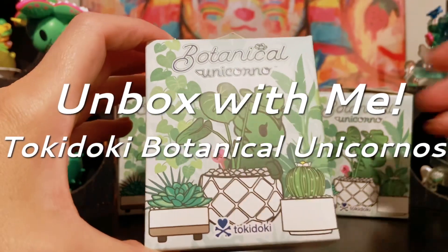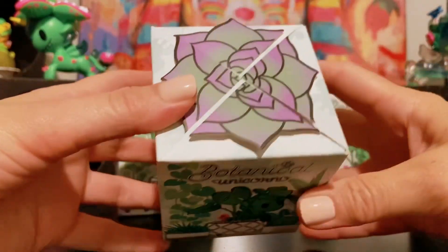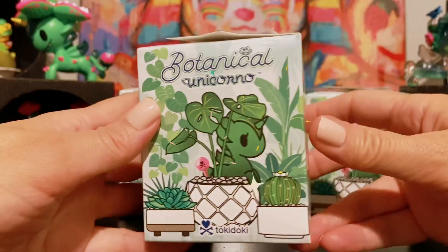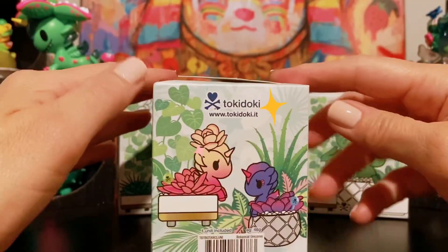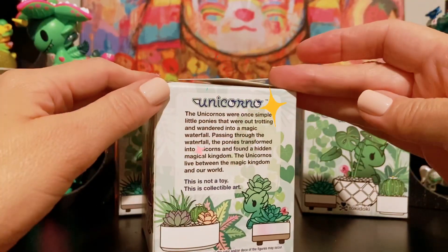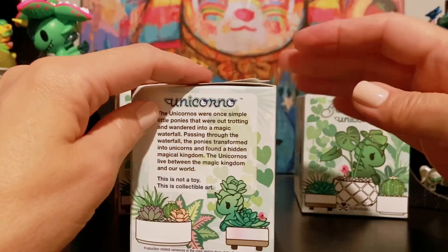Hello and welcome to my channel. This is Leilani L'Amour. In this video, I'm going to be unboxing some Tokidoki Botanical Unicornos. I have three boxes to open with you today, and I'm super excited.